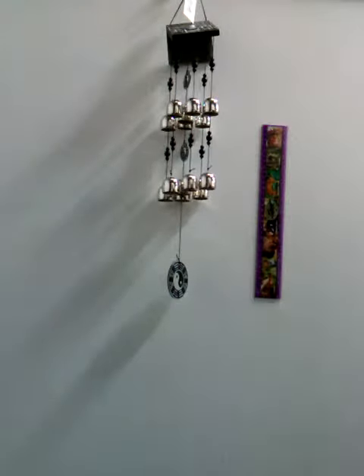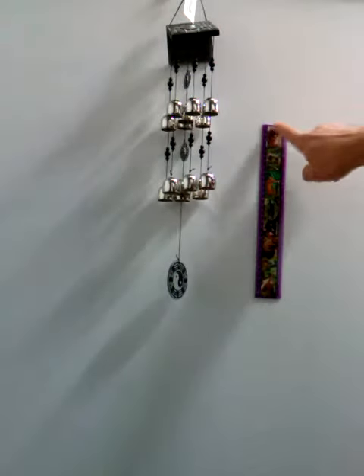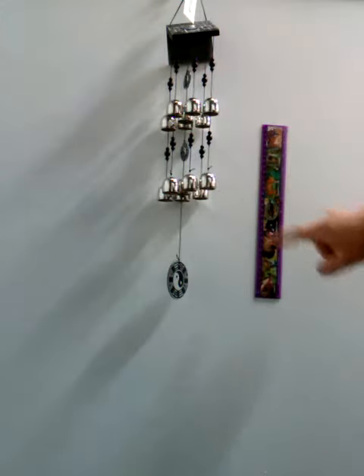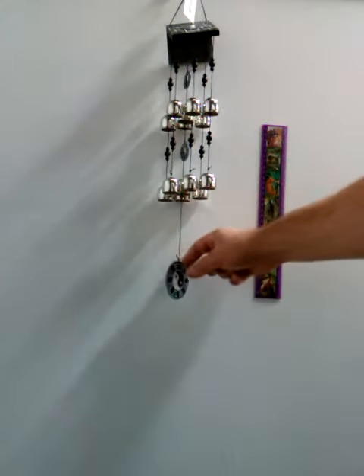This lovely piece is a beautiful addition to our Asian bell chimes collection. As you can see, shooting through our site, there are many of these going around. Beautiful size — 30 centimeter ruler here — gorgeous size. This has got the yin and yang theme.